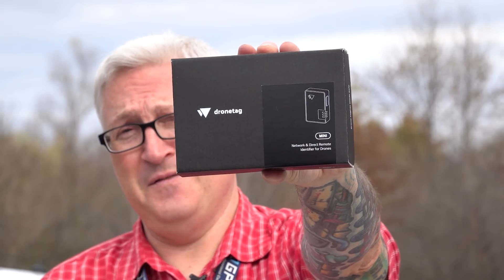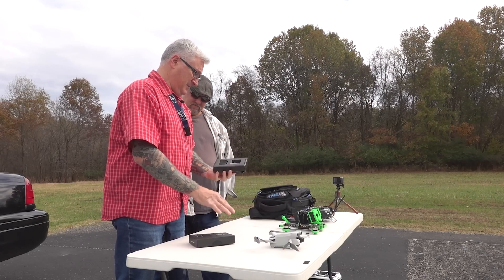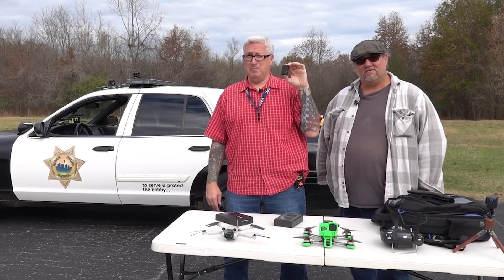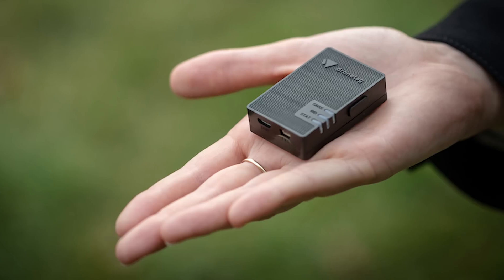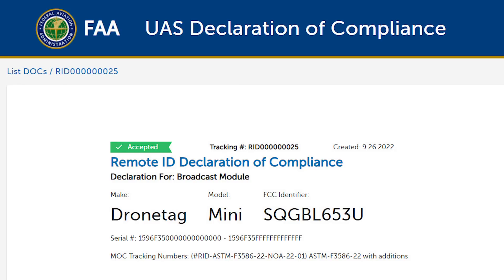This is DroneTag. It's the first FAA-approved device for remote ID. It's huge! Well, that's the box — it's actually a little bit smaller inside. There she be! And we're here on the runway of Cornelia Fort Airport to put this through its paces. This is already approved in the UK, and it was recently approved here in the United States. It does have an FAA Certificate of Compliance — there's a link in the description if you want to see what that looks like.